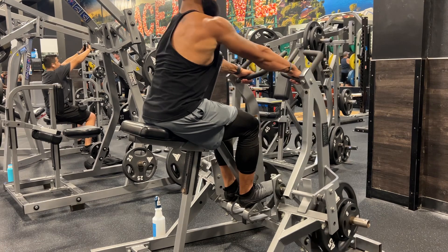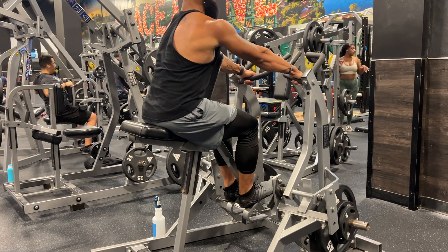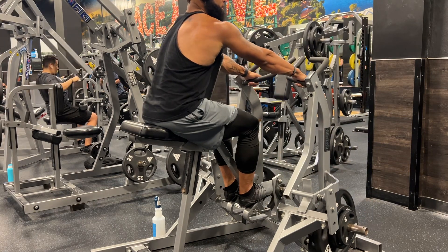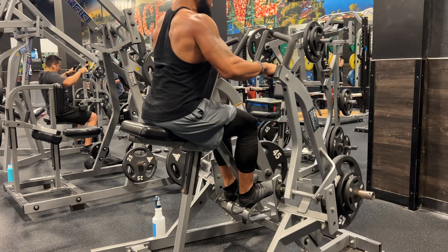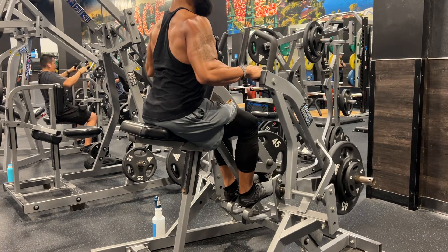This is what you want to do. You're gonna reach over. Basically you want to do a seated row. This is how you want to grab it. If it's too heavy, you'll know, because you won't be able to do more than six.